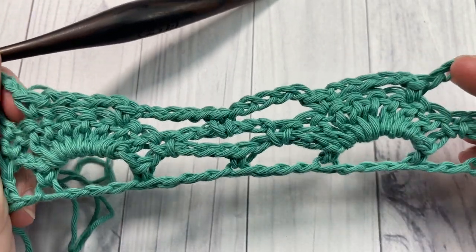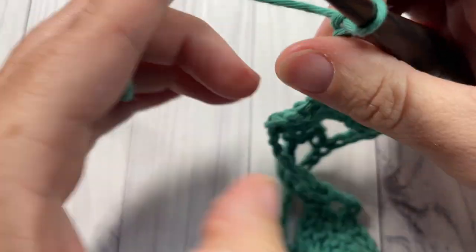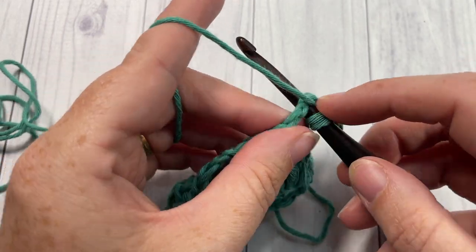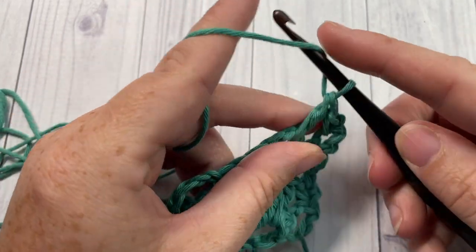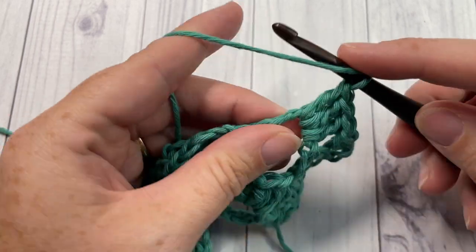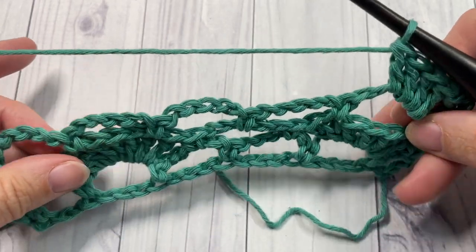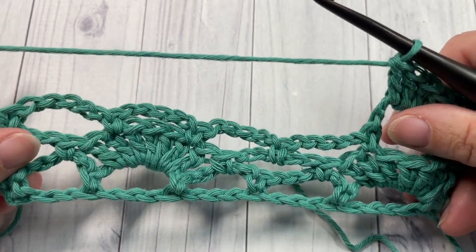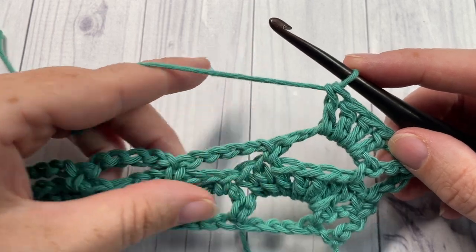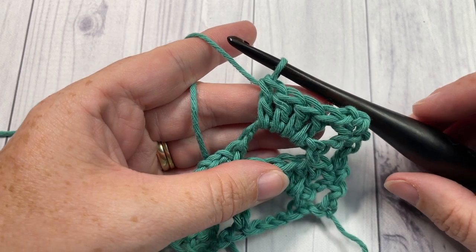For the rest of the pattern you're simply going to repeat rows two and three. Row two starts with chain one, single crochet into that first stitch, then seven double crochets into your next chain five space, single crochet in the next chain five space, and so forth all the way across. Repeat row two, then repeat row three for as long as you would like — and that's all there is to working the fan trellis stitch! Thank you so much for joining me; let me know how you would use this stitch in the comments, and I look forward to seeing you again next week. Until then, happy crocheting — bye!